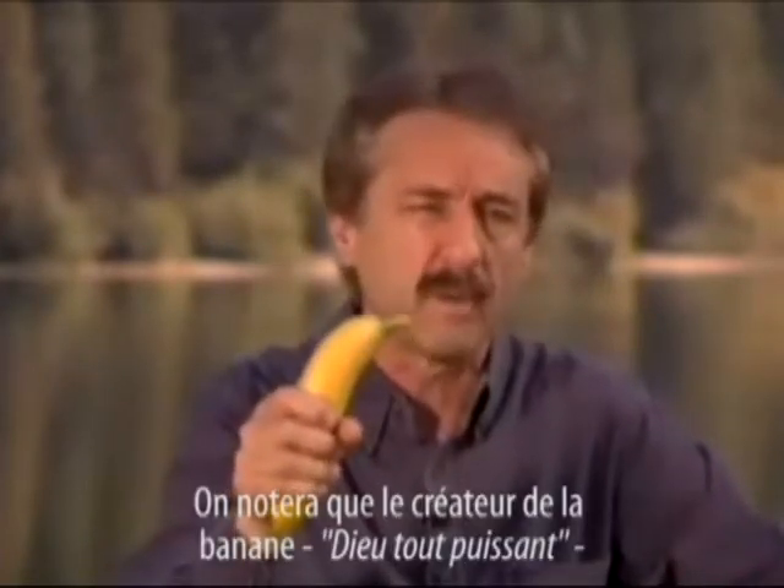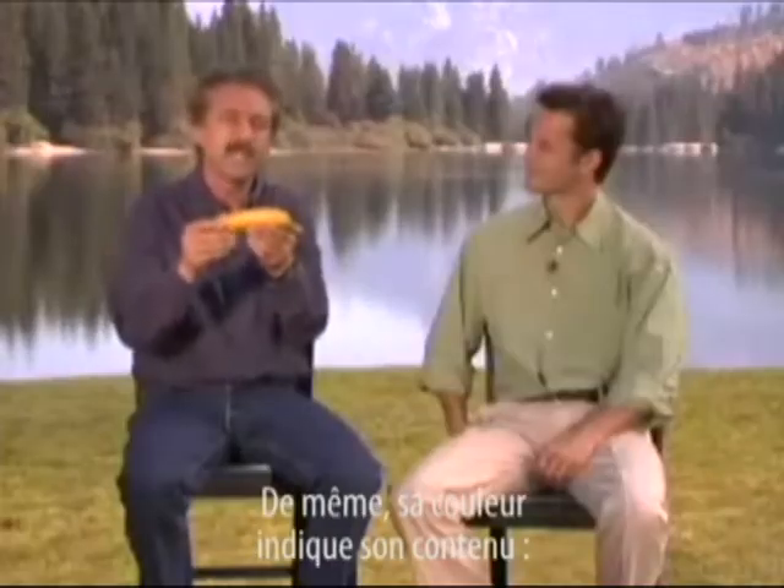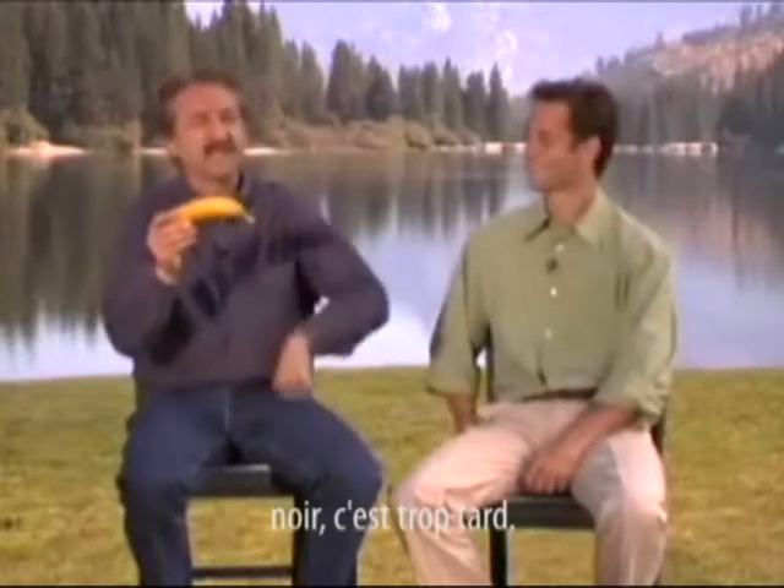You'll find the maker of the banana, Almighty God, has made it with a non-slip surface. It has outward indicators of inward contents. Green — too early. Yellow — just right. Black — too late.